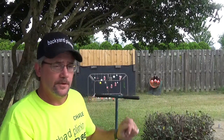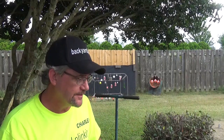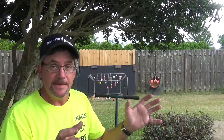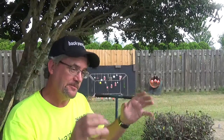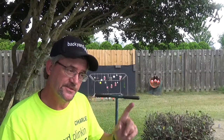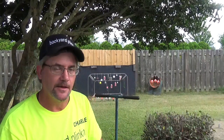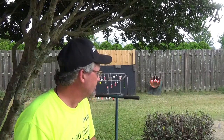Look, we're gonna try to finish up our impact test with the springers. We did the stuff with the gas pistons. I know it's hard for you guys to tell on camera, but me being up close and personal, it's a little too close to call between the Surge and the one from Bear River slash Black Ops — the sniper rifle.